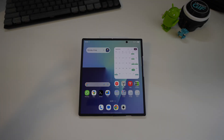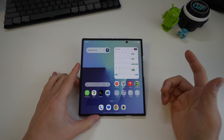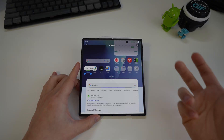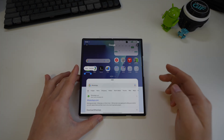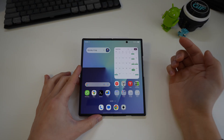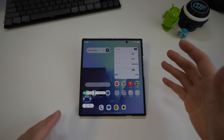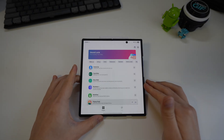Since you can't select text directly from the app switcher on the Fold 7 like you could on the Pixel, there are two alternatives. First, invoke Circle to Search by holding the bottom bar, then circle the text you want to copy. Second, use Samsung's AI Select, which is very similar — circle around the content and you can copy or translate it. Both are good workarounds for text selection.